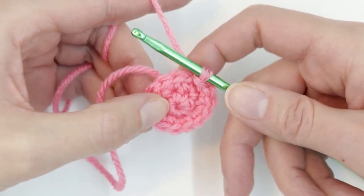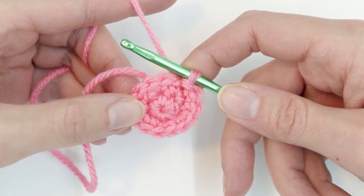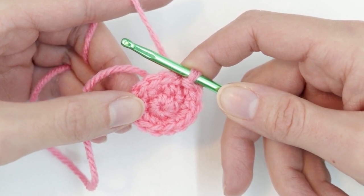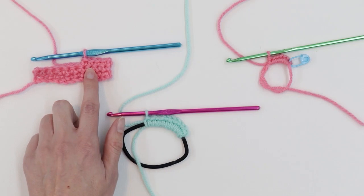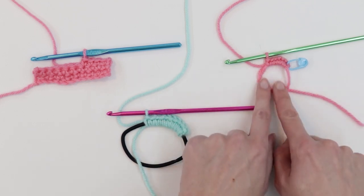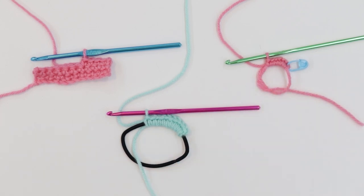If you don't need a lot of the review and examples that I'm going to show, you can skip to the section where I actually construct the magic circle. There are chapter sections linked in the description below. We're going to review the different aspects of the single crochet, how that single crochet looks when you're going around a ring, and then how to construct the ring yourself, which will create your magic circle.